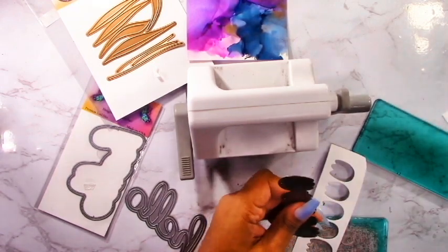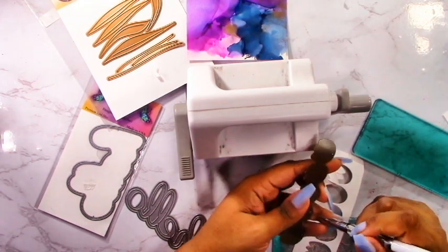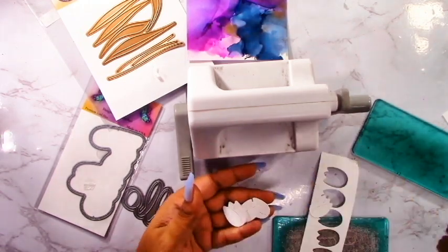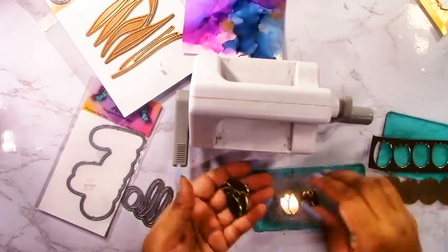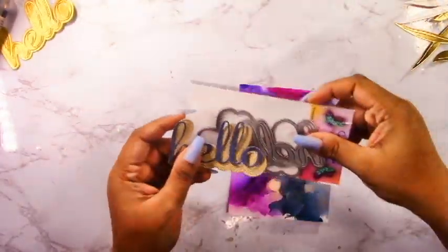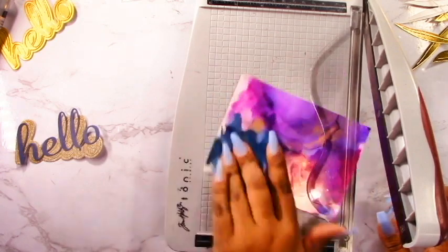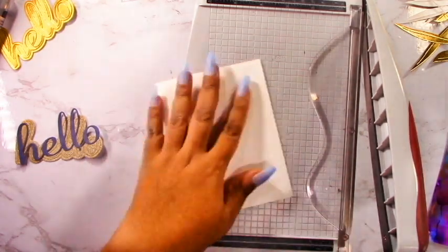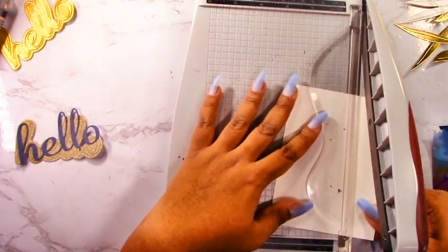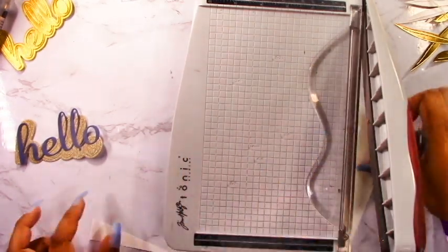I'm going to cut out all of these tulips. This is really nice because it's one die that cuts out five tulips in one go. I've cut them out of white cardstock, and then again out of gold mirror cardstock. When I put it all together, the white is basically going to contrast with the alcohol ink background and then the gold adds a nice touch around the edge and gives it a really classy look. I'm cutting my panel down a quarter of an inch from two sides to get a little border.